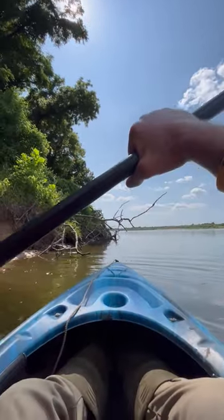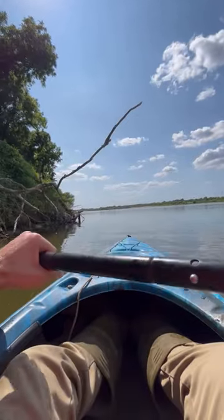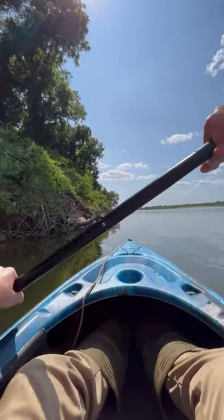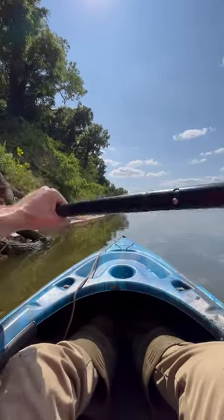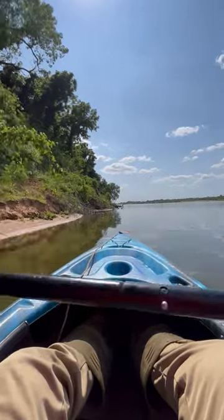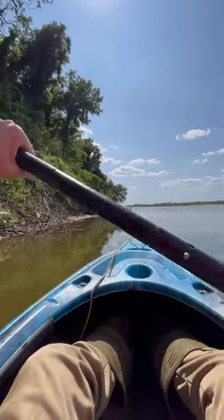I'm going to show you how easy it is to go against the flow when you're hugging the bank. I'm just barely paddling and I'm getting a lot of good speed from it — barely putting any effort whatsoever. You can go up the middle but you'll just be working a lot harder, even with not much current.